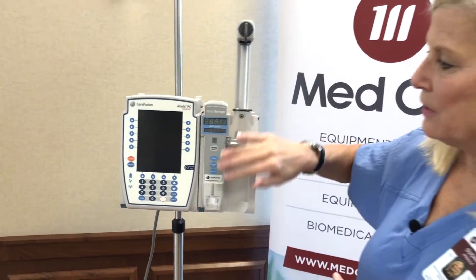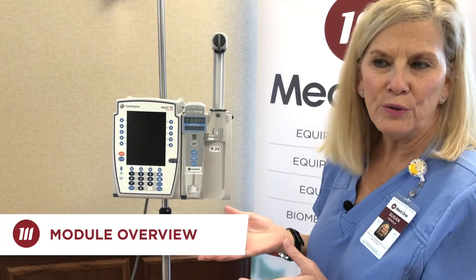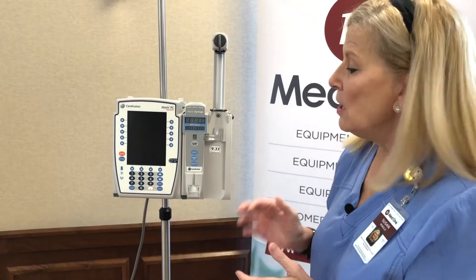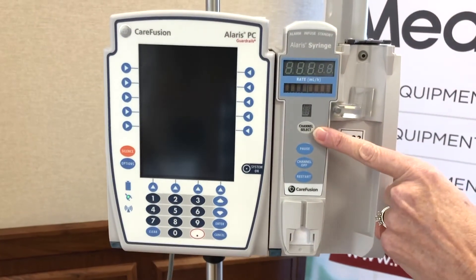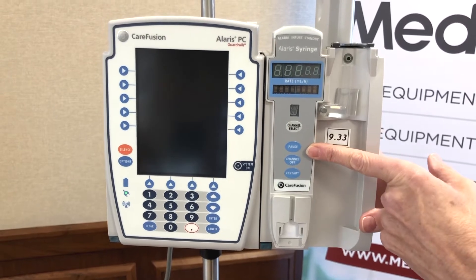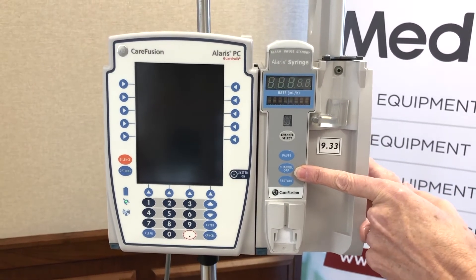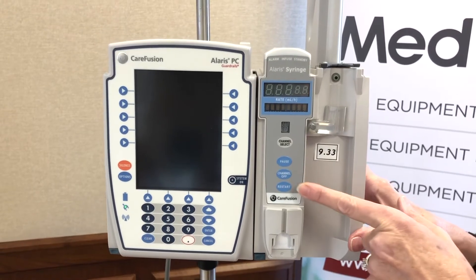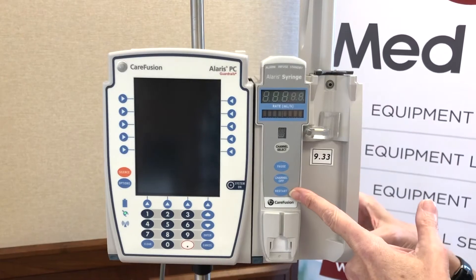Each of the Alaris modules will have the same buttons no matter which ones you choose to bring into your organization. They'll have a channel select button, which is how you activate that module for use. You have a pause button should you need to pause the infusion, a channel off button when you're ready to discontinue an infusion, and a restart button should you have paused something and are ready to restart it.